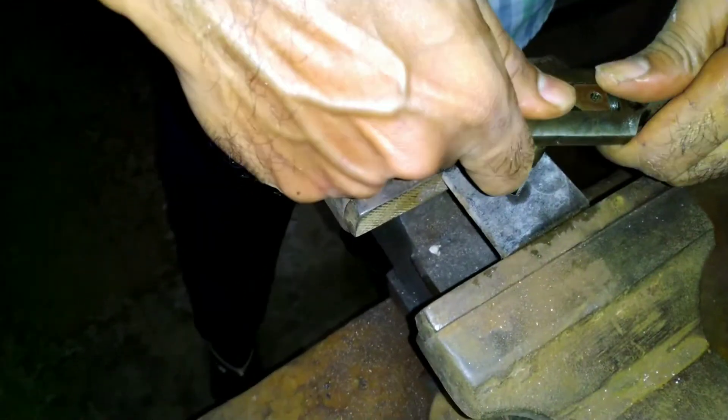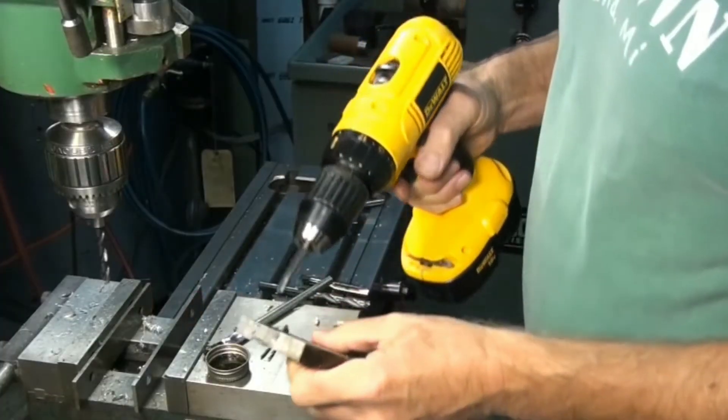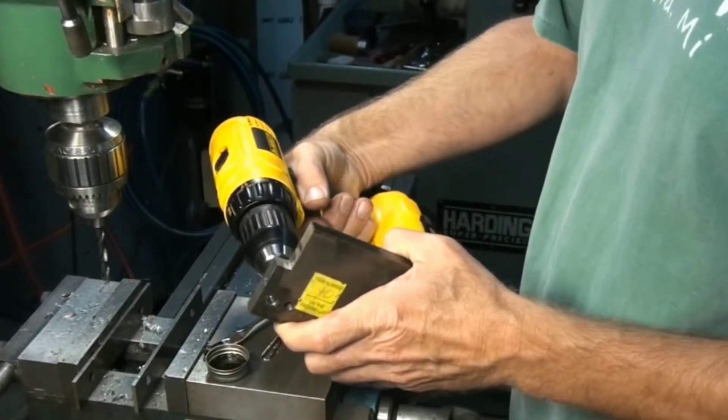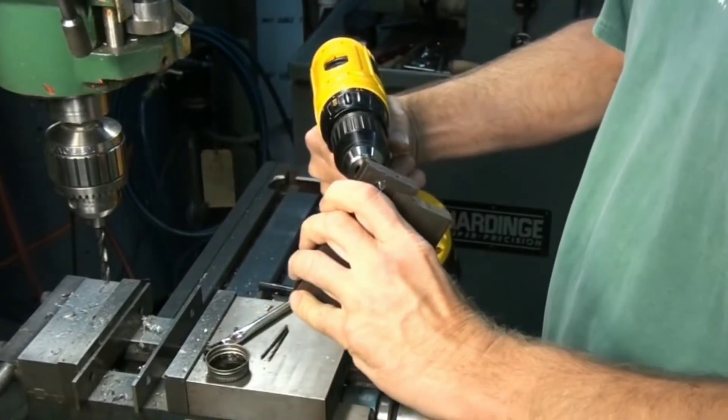When a large number of holes are to be tapped, hand tapping is a slow process. In such cases, tapping is done by driving the tap with a drilling machine running on slow speed.